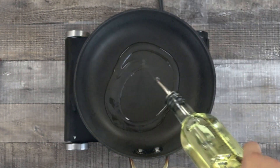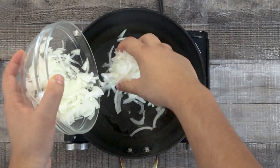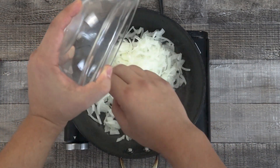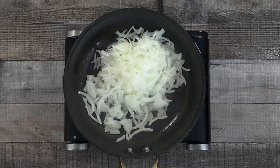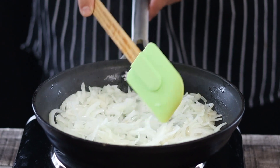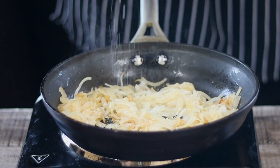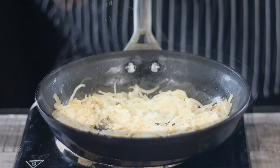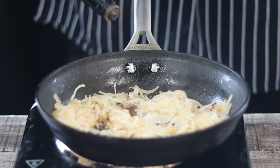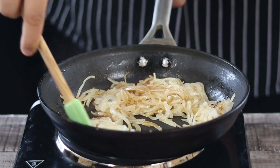Preheat the pan to medium-high heat. Add vegetable oil and sauté the onions. Season them with salt and black pepper, and add 1 tablespoon of Worcestershire sauce. Reduce the heat to medium-low and let them caramelize for about 10 minutes.